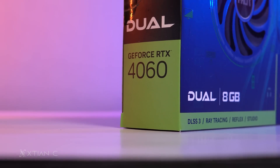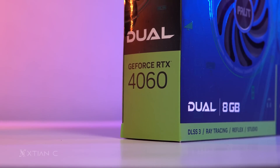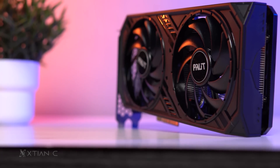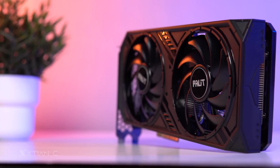Maybe a lot of you have already watched the RTX 4060 review and you are pretty disappointed due to its price. But hear me out guys — let's review one of the cheapest RTX 4060 graphics cards in the market so far.